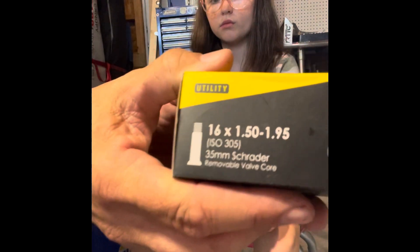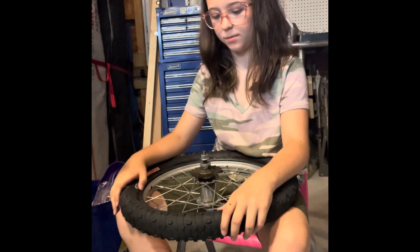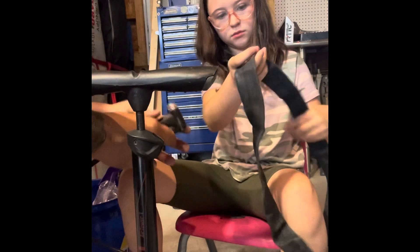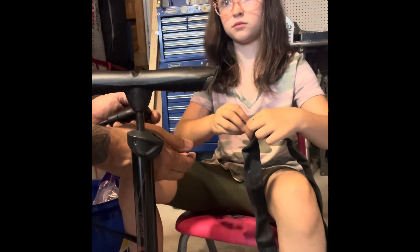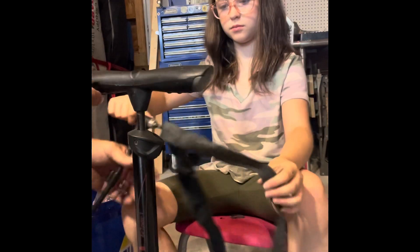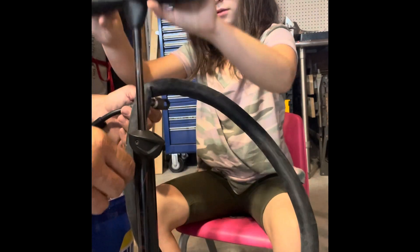Now we're going to take a new tube — it is a 16 by 150/195. Set this down. Now take this and take your hand off. She's going to take the air pump. Remember how to take that cap off? Now remember how to put that on — put it inside there, push it in tight, now push the lever up. Give this a couple good pumps — one, two. There we go, that's good.